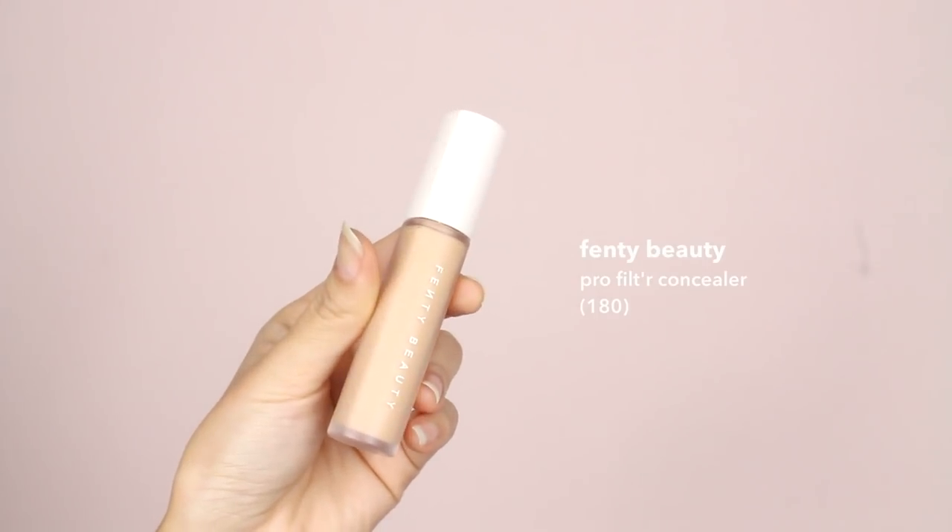I'm using Fenty's new concealer and going over some spots that need extra coverage. I'm a huge fan of this concealer already — it feels pretty lightweight but has amazing coverage. You can definitely use this as your base and skip the foundation if you're going for a lighter makeup day.